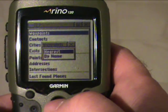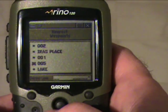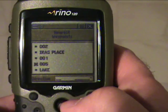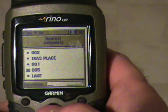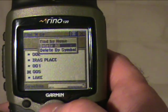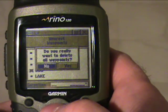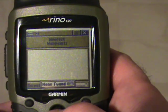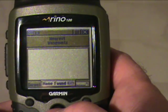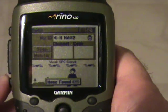It's asking if you'd like to see waypoints by name or nearest — I'll choose nearest. Oh no, look — there are all kinds of waypoints listed here that I don't want. So I'm going to use the mouse, go over to the second box, and select Delete All. It's going to ask if you really want to delete all the waypoints — I'll say yes. Now I have a nice clean slate to add new data.